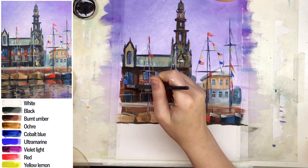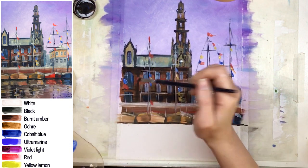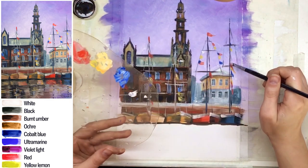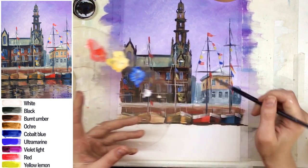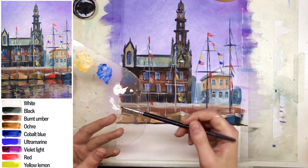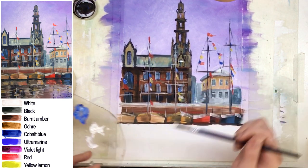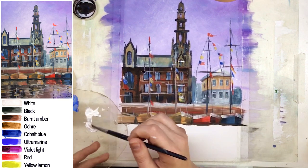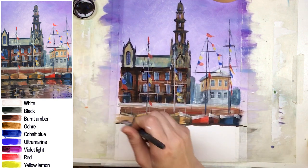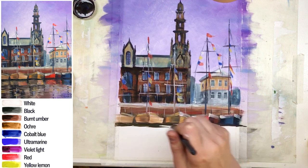If you have any doubts about whether you want more flags or you're unsure about colors, take one or two steps back from the distance — it's more visible whether you need more details or already have enough. It's very important — I do it by stepping back and checking the whole view every 15 to 20 minutes. That's it — I think that's enough flags, colorful enough.